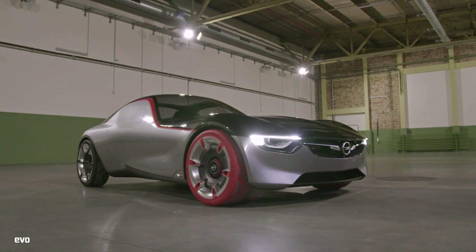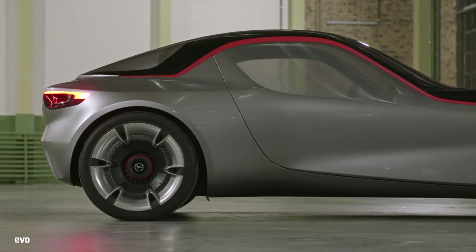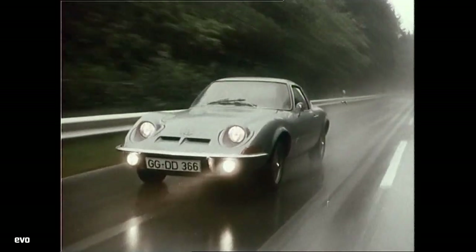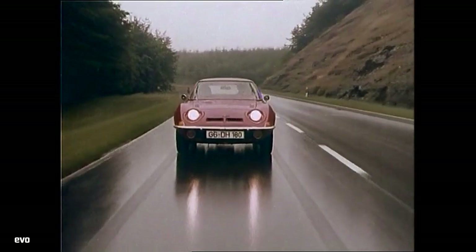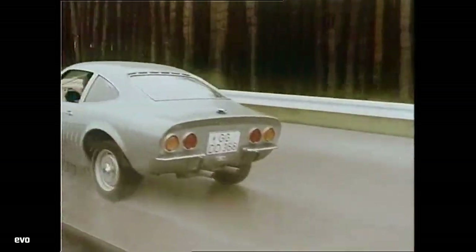So why would Vauxhall build a concept like this? Well, essentially they wanted to show that they could create something which harked back to the Opel GT of the 1960s and 70s. Produced in relatively limited numbers from 1968 onwards, the original Opel GT was a little bit like an early days GT86, in that it incorporated coupe styling and affordable good looks from a relatively day-to-day manufacturer.